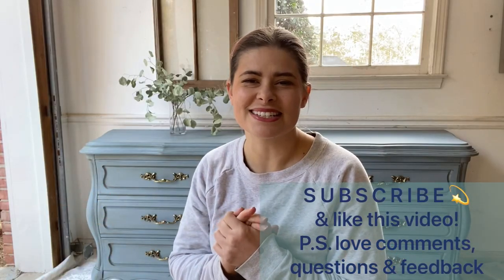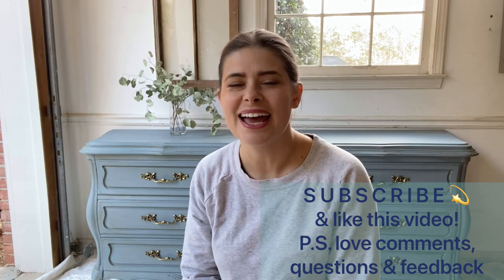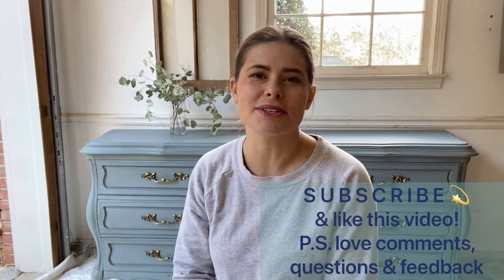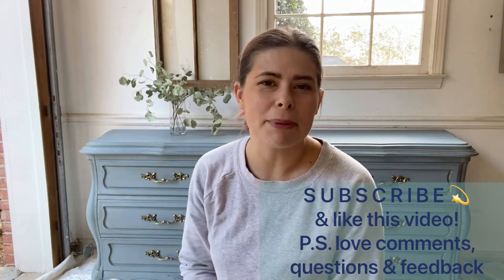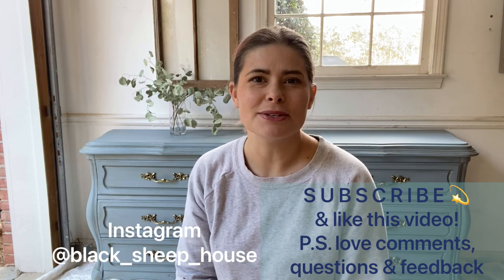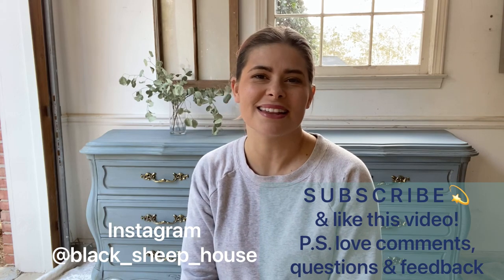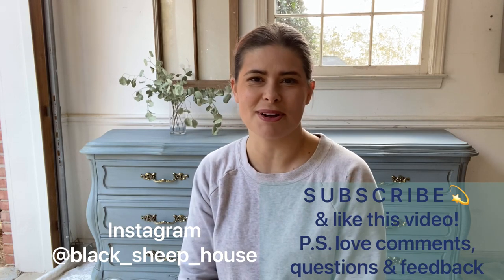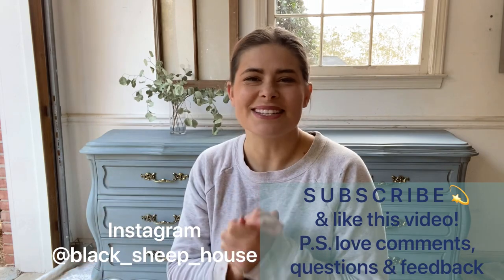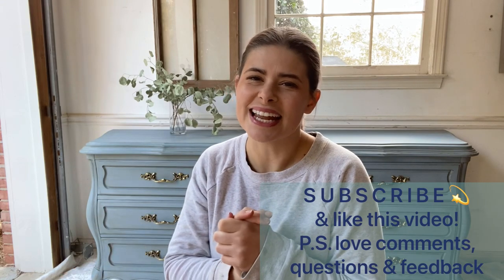We're all done with this tutorial and painting this dresser. I hope this has inspired you to give painting furniture a try. If you have any questions, leave a comment below — I love answering questions. I'm also on Instagram, so follow me there and send me pictures of your projects. Thanks for watching — make sure you like and subscribe and I'll see you in the next one!